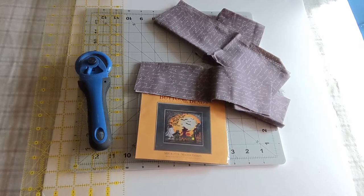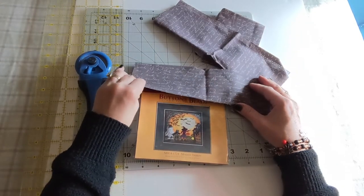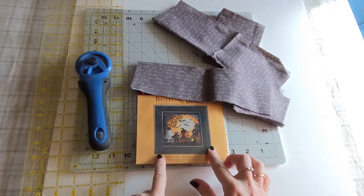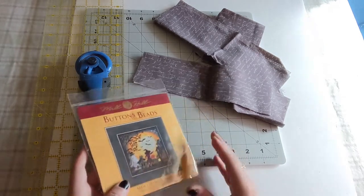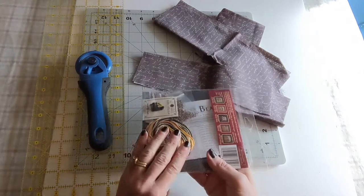Welcome back to my channel. Today I'm going to show you how to attach some fabric to the outside of the buttons and beads kits so that you can put them in a hoop. They're just a little bit easier to stitch that way. It's certainly not necessary, but if you wanted to do two-handed stitching, it's kind of nice to be able to put it in a hoop.